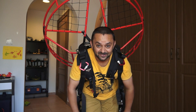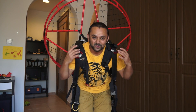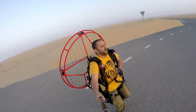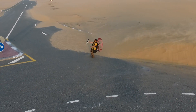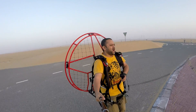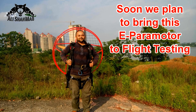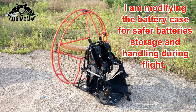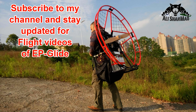So enjoy — and wait for the test flights. I'm confident, and inshallah, I'm going to have lots of fun with this new homemade electric paramotor V2, the EP Glide. Thank you very much for your continued support on YouTube. Please subscribe to my channel and stay updated for all regular video uploads. If you liked this video, please hit the like button and share the link on your social media.